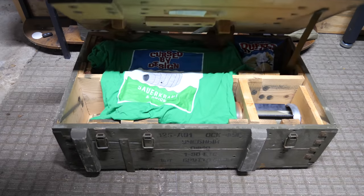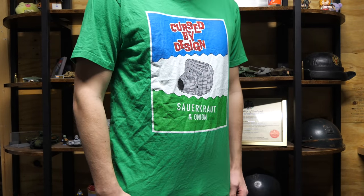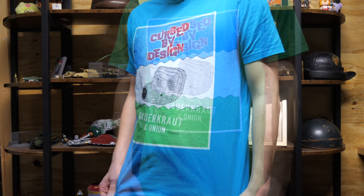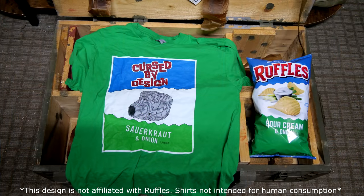We interrupt today's video for a very special announcement. Finally, you can satiate your hunger for merch with a delicious sauerkraut and onion flavored shirt. Available in a range of colors, this design features just enough Zemret to meet your tank's daily need. Check them out and get yourself one using the link down below. Now back to the video.